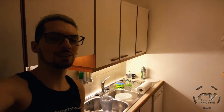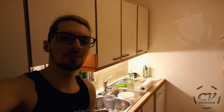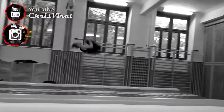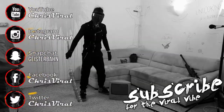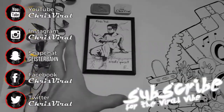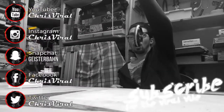Smash that like button. I smashed so many things today. Hit the subscribe button so that you never miss updates on flat stuff and DIY builds. Check the recent news on chrisviral.com. And yeah, that's it for today — I will see you tomorrow. Bye.